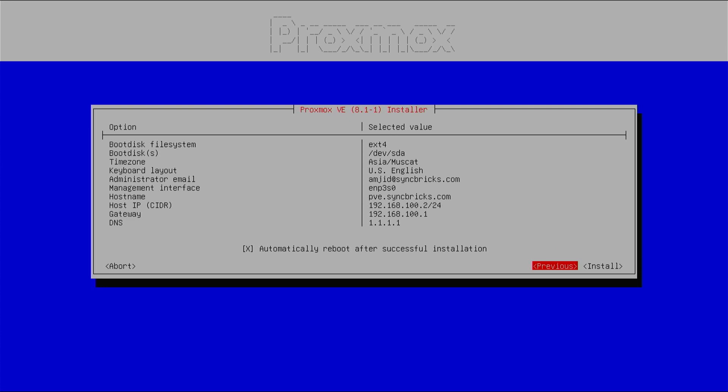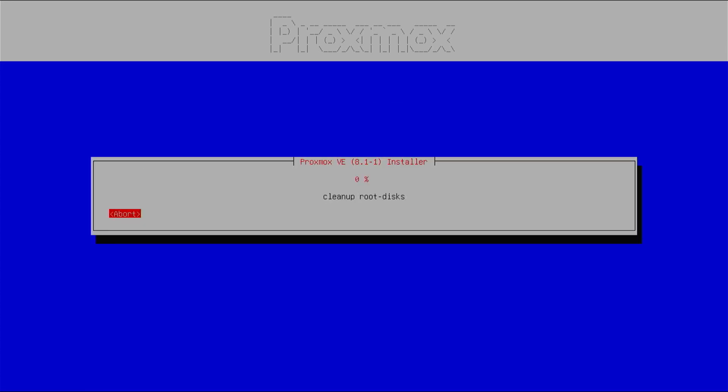It shows a confirmation of what's being installed: Proxmox VE 8.1.1, boot filesystem is ext4, and it's installing on /dev/sda. If you're okay with the settings, press install. It will clean up the SSD and create the partitions. We'll wait for the process to complete — it might take some time.